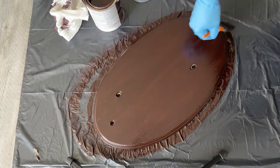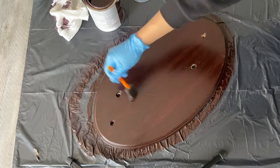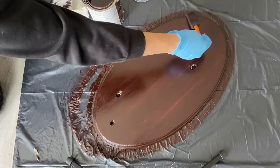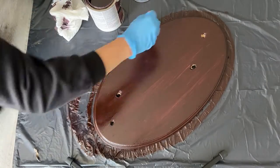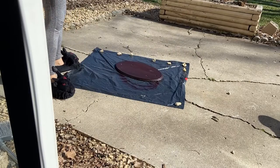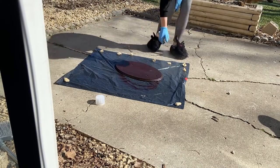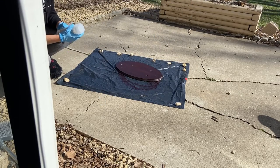I didn't really care too much about the streakiness or not having the wood texture showing through because we were planning on covering this with the foam anyway. Once the stain was dry I coated it with a spray-on varnish. I did three coats in total, letting the layers cure properly in between.